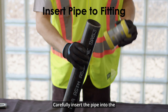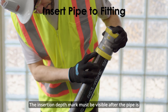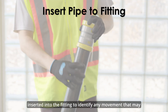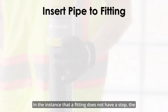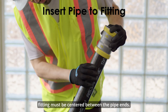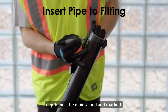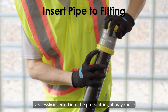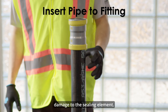Carefully insert the pipe into the fitting to the prescribed insertion depth. The insertion depth mark must be visible after the pipe is inserted into the fitting to identify any movement that may occur before or after pressing. In the instance that a fitting does not have a stop, the fitting must be centered between the pipe ends; however, the minimum pipe insertion depth must be maintained and marked. Note that if the pipe is roughly or carelessly inserted into the press fitting, it may cause damage to the sealing element.